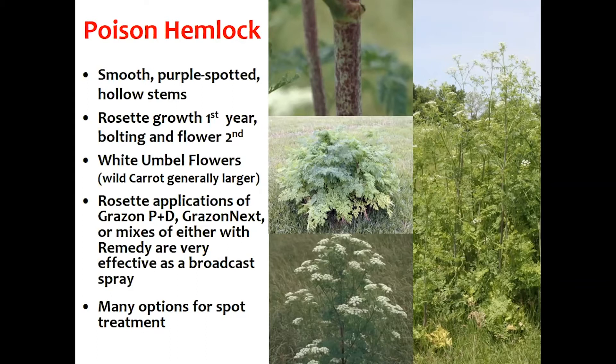Just like wild carrot, poison hemlock is a biennial, so it has a rosette growth its first year. That middle left picture is usually what we see at the end of the first year's worth of growth. Then the second year — the picture on the right — is where it bolts and sends up flowers, and that's when it gets pretty hard to control.